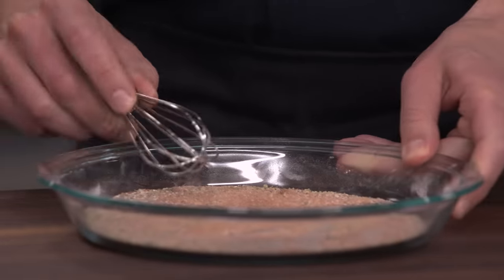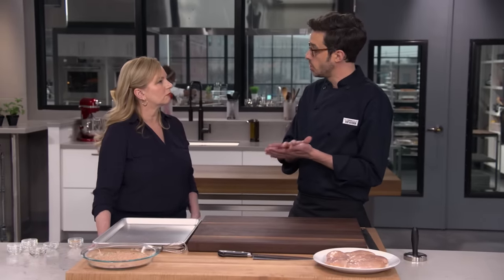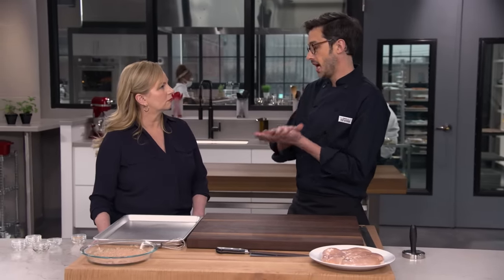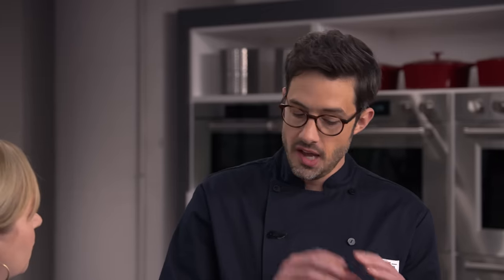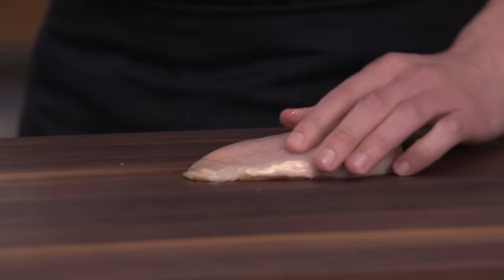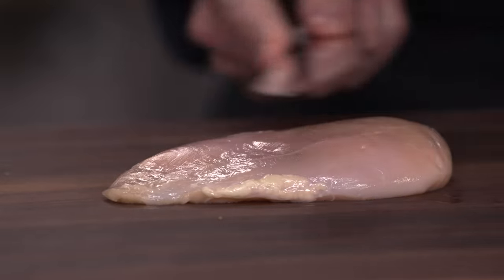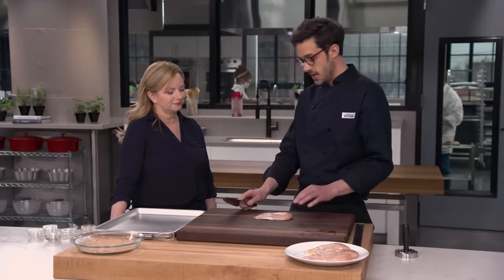I'm going to set the spice blend aside and we'll get into our chicken. We're working with four six-to-eight-ounce chicken breasts. We're going to make cutlets. One of the reasons for that is we want them to cook through in the same amount of time it takes to get beautiful blackening on the outside. If you have a really thick breast, you're going to get actual burning before the inside is done. Blackening really is this fine line between Maillard browning and actual burning. With the old method of making cutlets, you try to slice through lengthwise, but it's challenging to get them even — you start with a thin end and a thick end, so it just doesn't line up well.